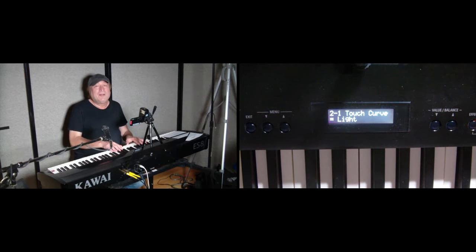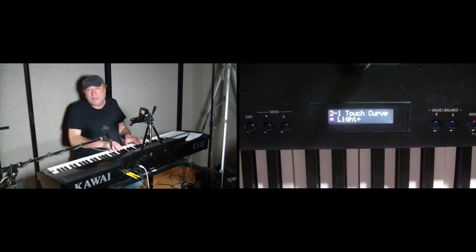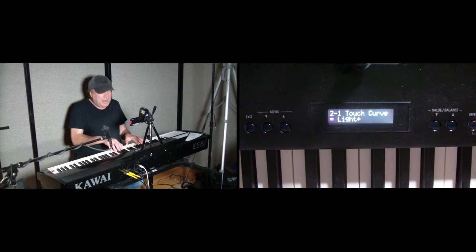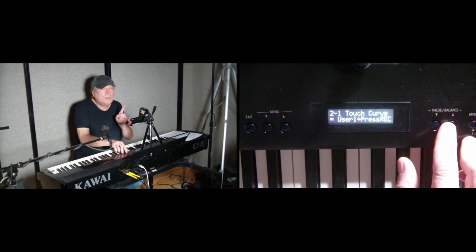Right now I have it defaulting to the light touch. I can go to extra light — so with the same pressure that I'm applying on the keys, it's going to sound a little bit louder. I can turn it off altogether. They have a couple of user settings here; I'm not going to get into this right now, but it works very well, and I suggest that you try this.